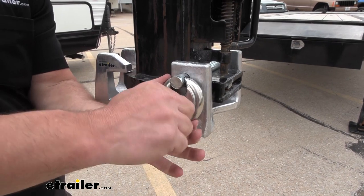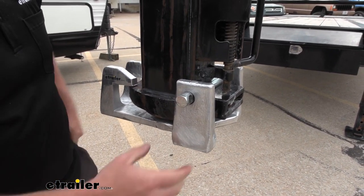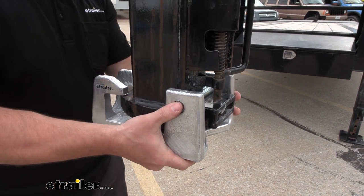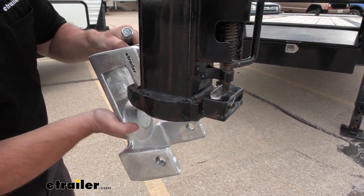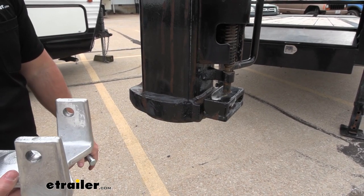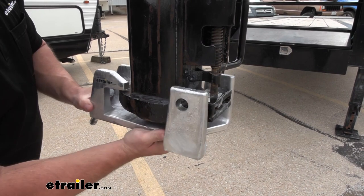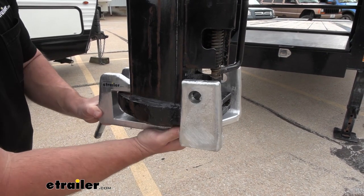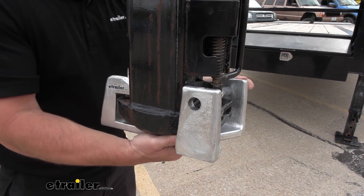This one is going to have that padlock, same as before. Remove that, bring the pin out, and now you can tilt it down to remove it from the adapter. I like that because it is so secure on there — even like this, you're not going to be able to get it off without the pin. So the pin just adds even more security along with that padlock.